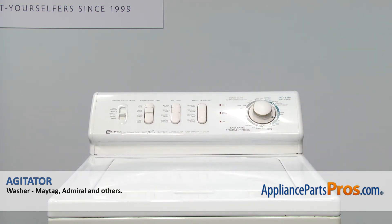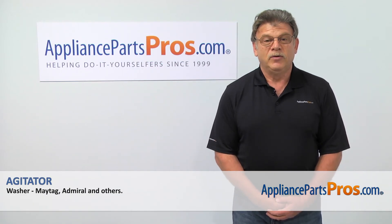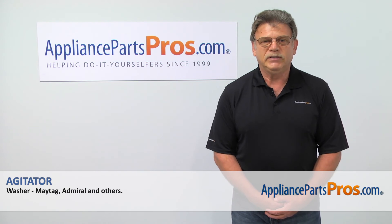Looks like we're done here. Plug the washer in and stop buying new socks every week. Thank you for being a part of another successful repair brought to you by appliancepartspros.com.